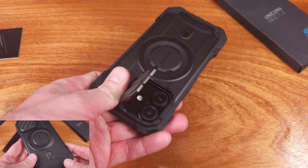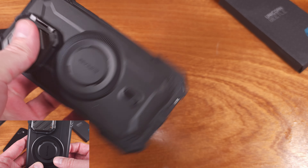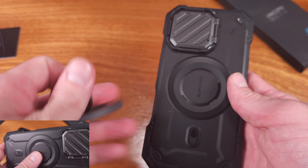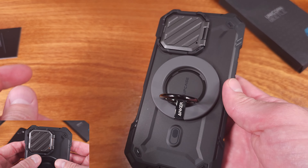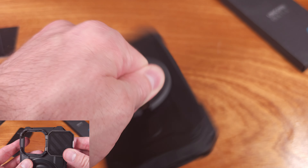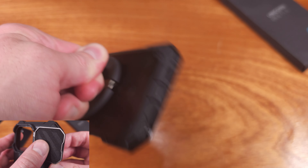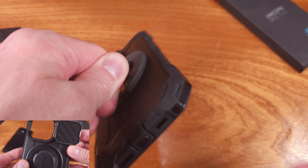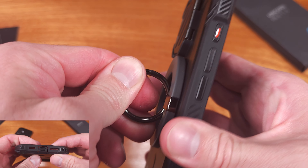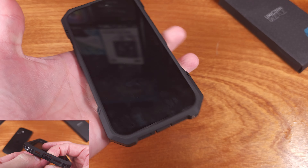As for the actual drop testing that Supcase did, they drop tested the iPhone 16 in this case up to 20 feet, which should be plenty for anybody. That really speaks to the quality design of this case. Another thing I liked is that we do have a dust cover for the USB-C port, which is definitely going to help keep the port clean and working well over the life of the phone.